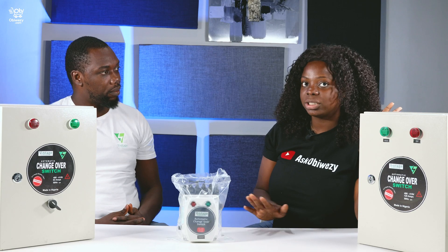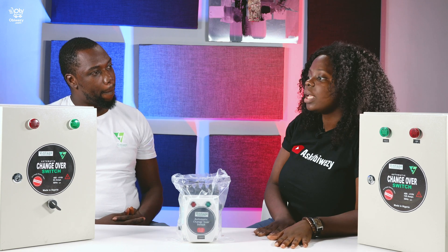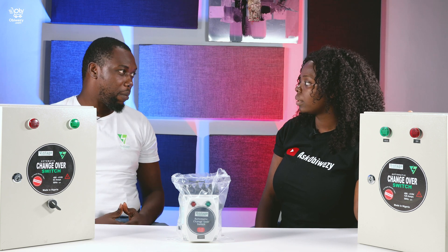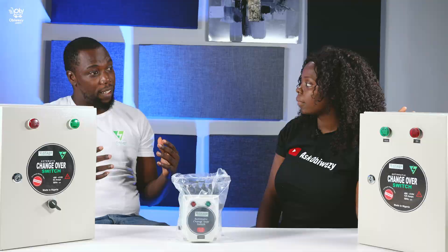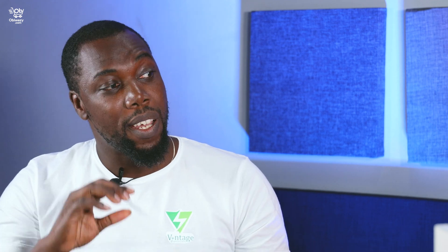What are the advantages of having this product in our houses, in our churches, in hospitals? Well, you can use this anywhere. Let me start from your home. Let's say you're watching a very interesting program on TV and they take the light — or you're on the generator watching TV and they bring light — you have to go outside and change over, and your DSTV program has to start from the beginning. With this device, you don't need to go anywhere. Continue watching your program — it will switch off the generator itself, with no interruption on the TV or any of your devices at home.